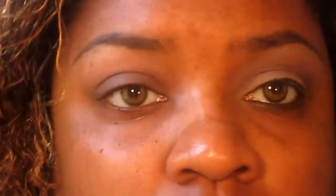Okay, so first things first. Of course, a primer — Too Faced Shadow Insurance was my primer today. And then for a base, I'm going to be taking this erase paste. It just helps to nude out my eye. This is number two, medium.